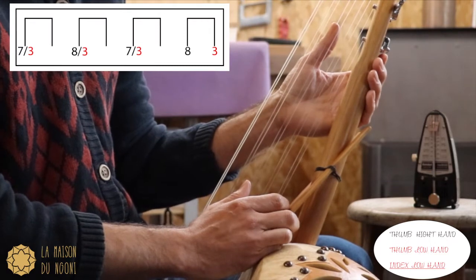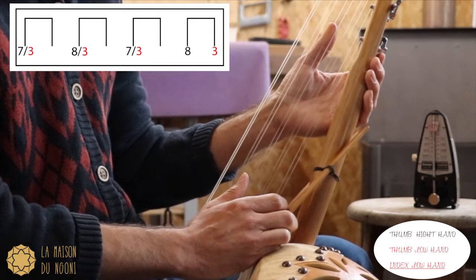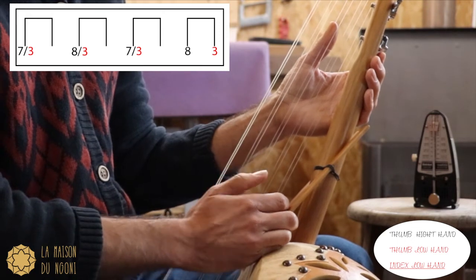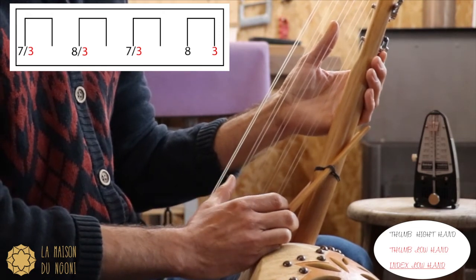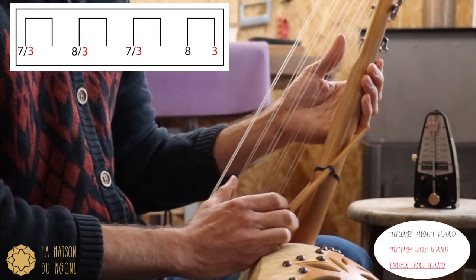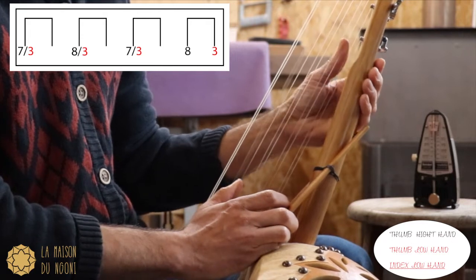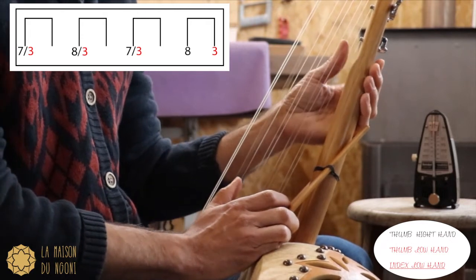For the second part, it's the same pattern as the first part — same rhythmic but just the strings change. You begin with 3 and 7, so 3 times. You play 8, you play 3 alone, you play 8.